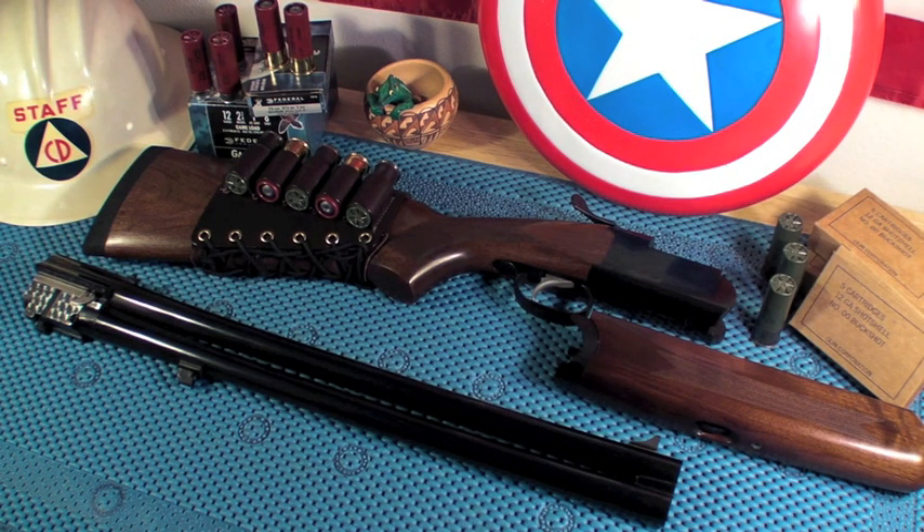Hey YouTube, how you doing? This is Gary Kay coming at you with a video here on my Stoger Condor Outback over-under shotgun. I'm doing this video because I wanted you guys to see it.